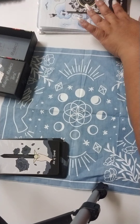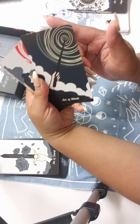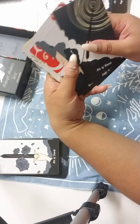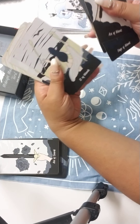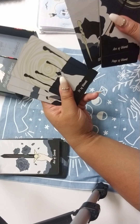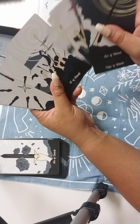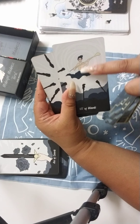We have the Wands, and I put the court cards first so you can see them. The Page I like is a woman. We have the Knight of Wands, Queen and King of Wands. I'll just flip through the cards once more so you can enjoy the artwork. On to the back — she looks so happy. This reminds me of Dragon Ball Z for some reason, on the cloud.